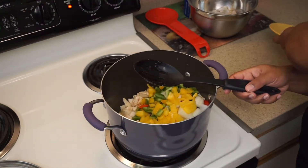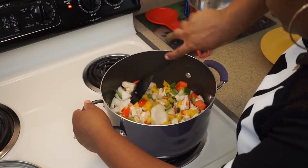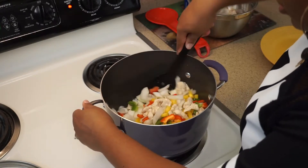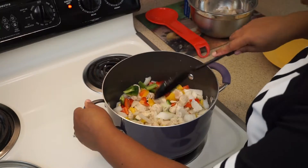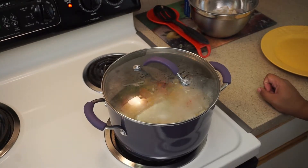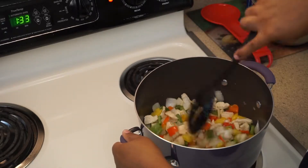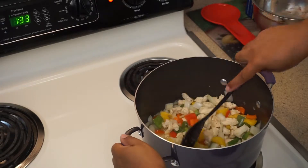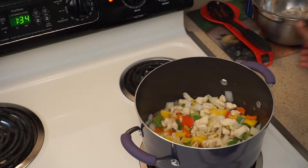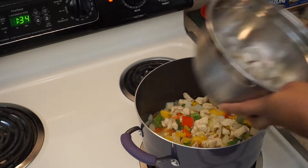Alright, getting everything mixed around — all this is going to start cooking down with our chicken. I'm going to put the top on that and let it start cooking down. Then I'll be back when we add the shrimp and the sauce. So our chicken, peppers, and onion have been cooking down nicely. Now I'm going to go ahead and add my shrimp.